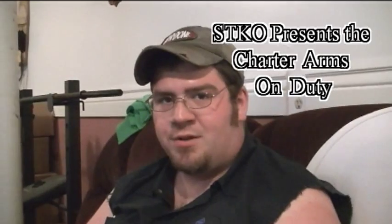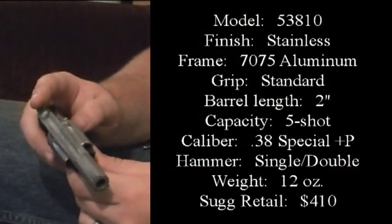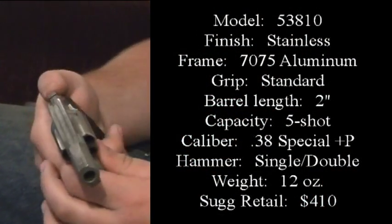Today we're going to do a review on the Charter Arms On Duty. This model is the 53810 if you go on the Charter Arms website.